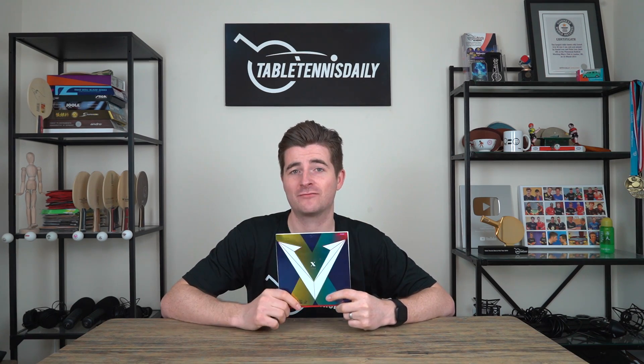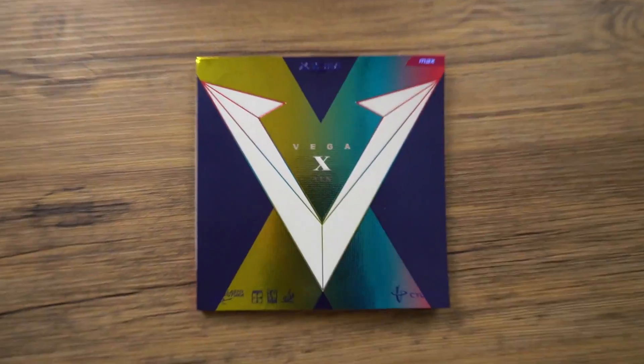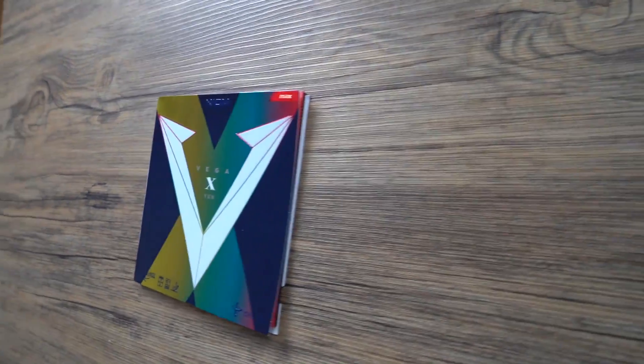So the Xiom Vega X — it's not the best rubber we've ever reviewed, but... Alright, so the Vega X. Basically this rubber is a newer edition of the Vega Pro, one of Xiom's very popular rubbers.